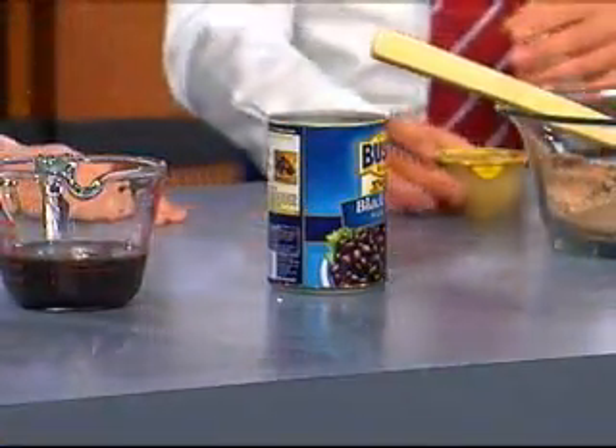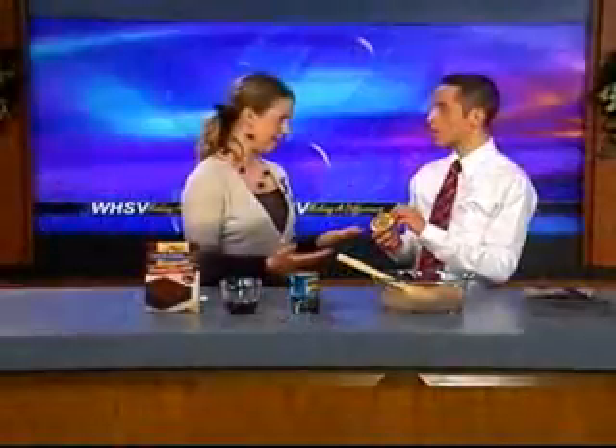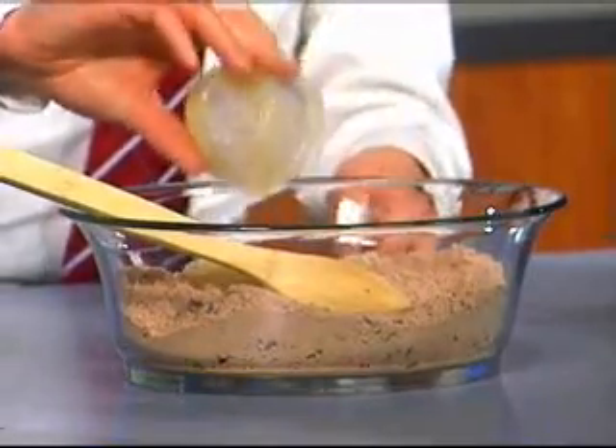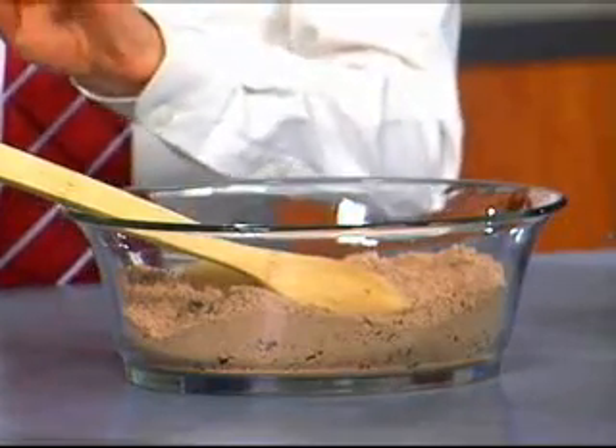So go ahead and put the applesauce in — it's a half a cup. Can you use any kind of applesauce that you want? Does it have to be sweetened or unsweetened? You can do unsweetened, no sugar added type thing, absolutely. So you just pour it into the bowl with your mix that's typically used with eggs and oil and all of that stuff.